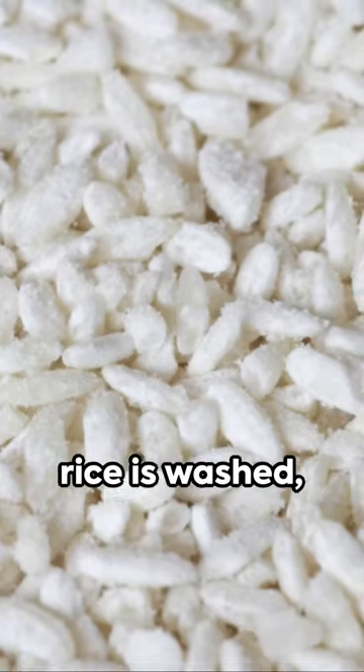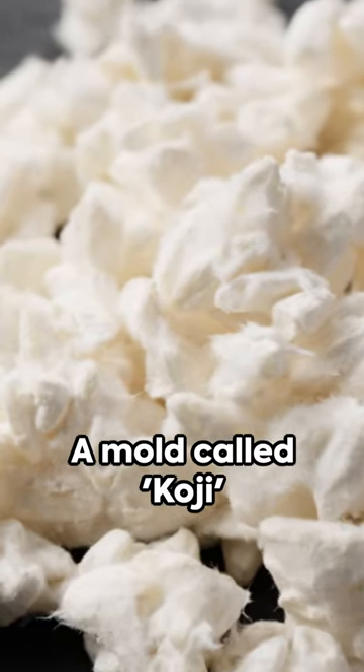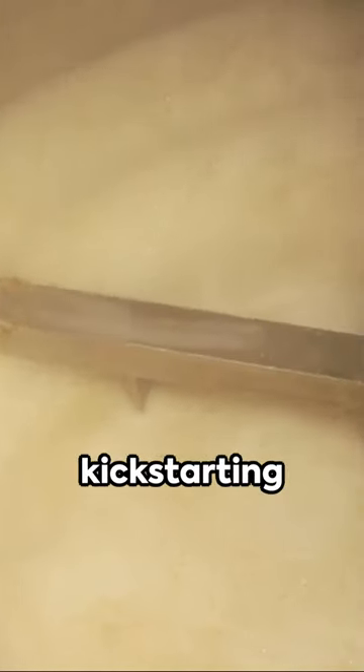Next, the polished rice is washed, soaked and steamed. A mould called koji is introduced to the rice to convert its starch into sugar, a process known as saccharification. The koji rice is then mixed with water and yeast, kick-starting fermentation for around 20 to 30 days.